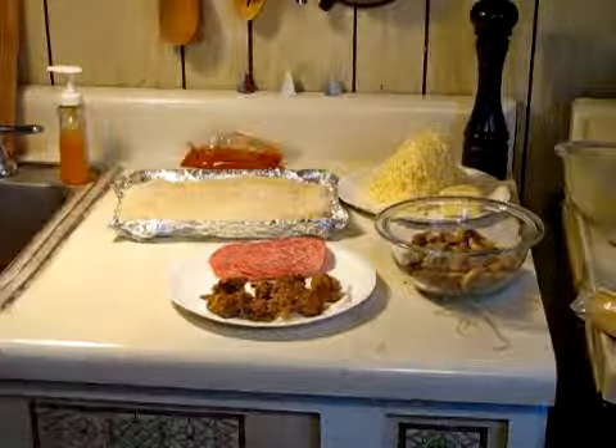Hi, this is Gary. We're going to do part two of making some pizza. It's going to be good. I've got a lot of toppings here, a lot of different things, and I think it's going to be pretty interesting. Let's get going with it. It's getting cold in here, so let's get going.